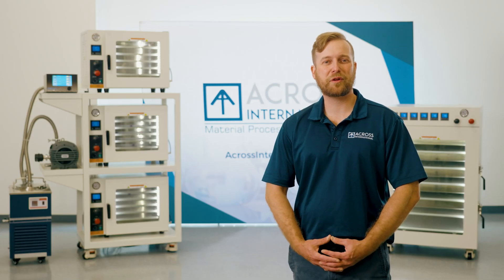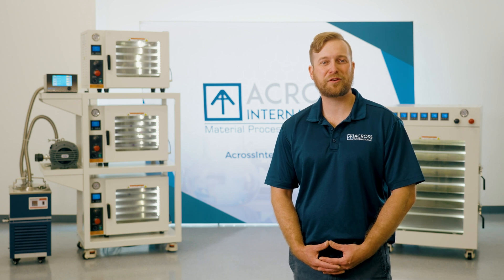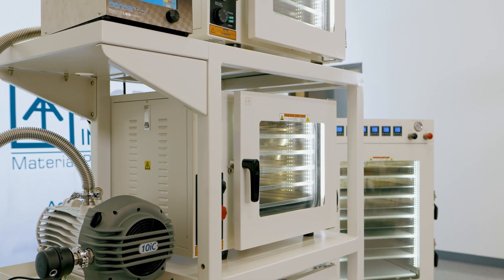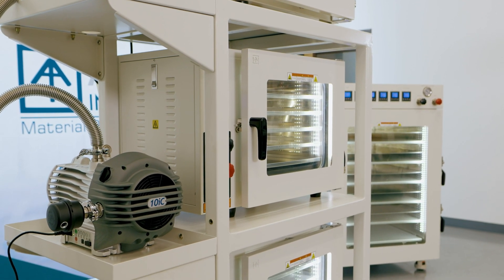Here we have one of our fully optimized turnkey packages. This kit features three of our AT 1.9 ovens, along with a mobile cart and accessories. The first thing you notice is the heavy-duty powder-coated rack. These mobile cart racks feature adjustable and removable side shelves, and are perfect for supporting ancillaries such as vacuum pumps, controllers, and various lab gear. Our mobile carts come in a wide range of sizes, capable of fitting almost all AI ovens.